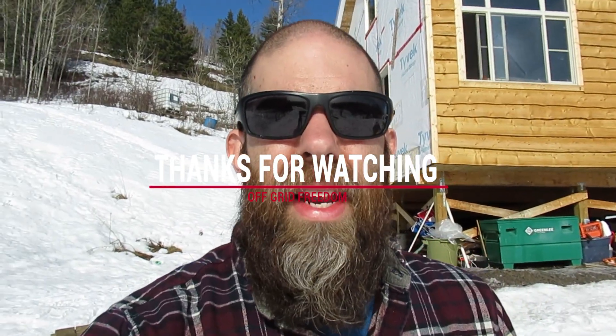That does it for this video. I got the extra two panels installed and they are working and sending power. I'm up to 600 watts of solar panels, which should help for the cloudy days or the days when the sun only comes out for an hour or two. I hope you enjoyed this video and I'll see you on the next one.